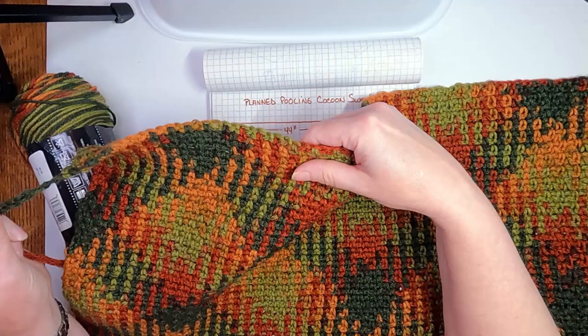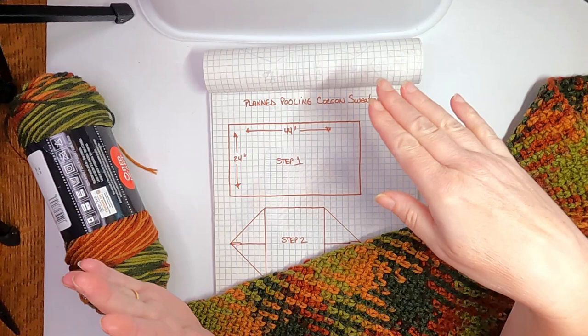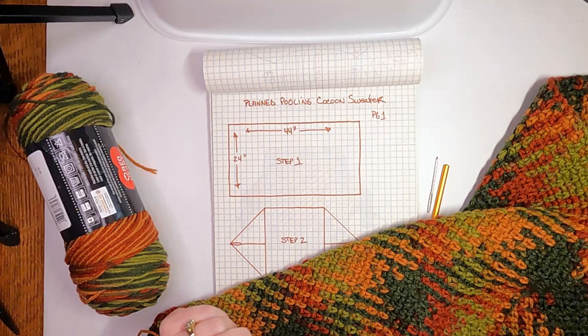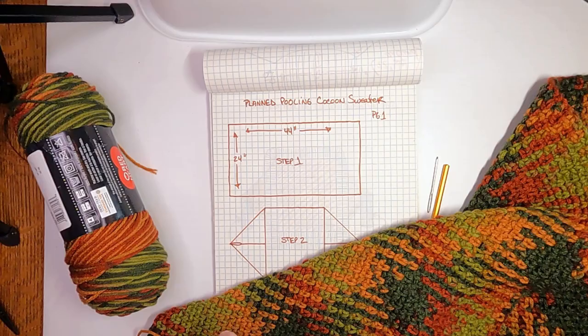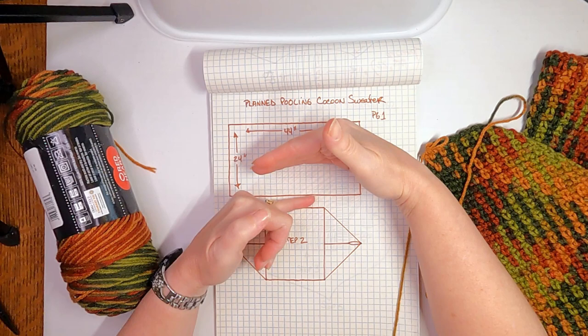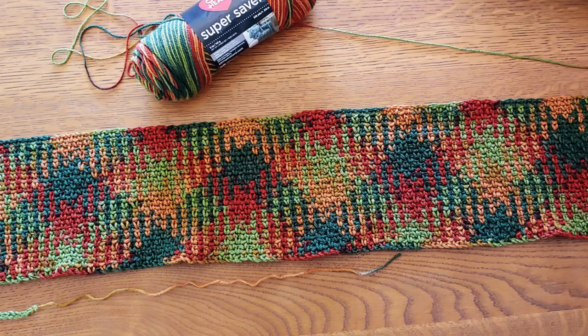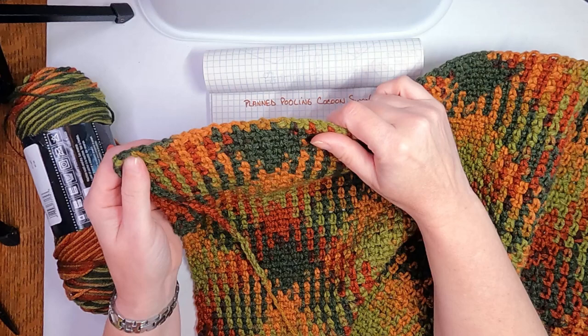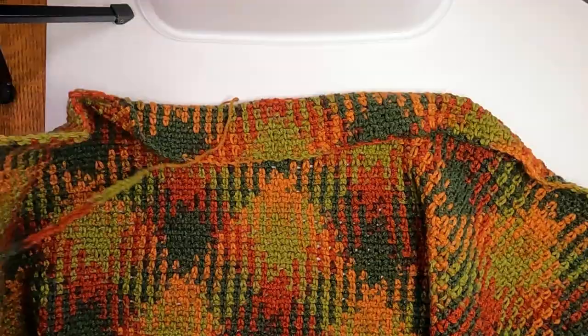My initial drawing was 44 inches wide, which is about elbow to elbow, and 24 inches long. I have four skeins — if 24 inches isn't drapey enough I might go for five. Each skein at 44 inches wide, which is five panels of the color change, is about seven inches tall. I've got two finished at about 14 inches. Three skeins will be 21, so I might complete a fourth and go to 28 inches to see if that's the look I want.